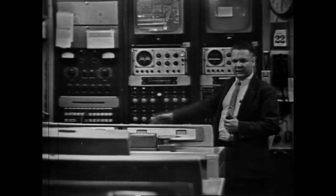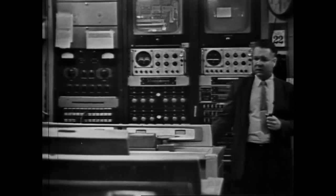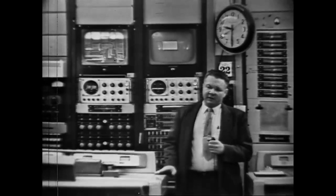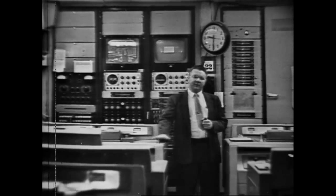We start the machines, and the operator then places the machines in the record mode. The machines record the entire program. As I've explained, we use the two machines in conjunction with each program — one for air and one for protection.